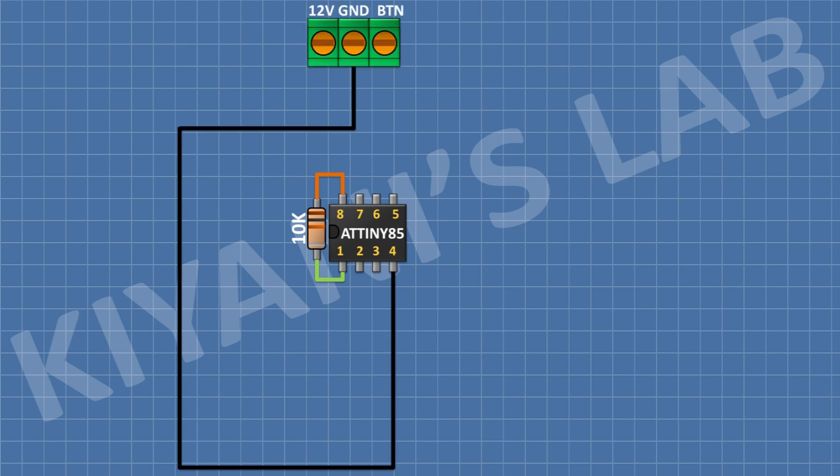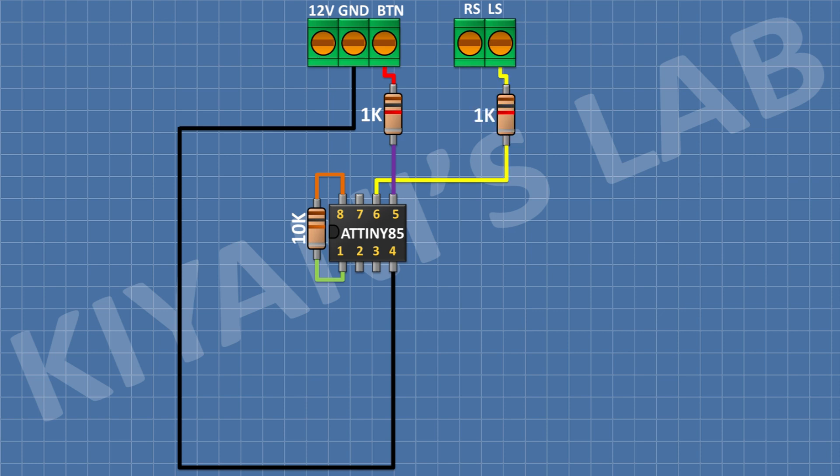Connect a 3-pin terminal block and connect its center pin to ground. After that, connect a 1K resistor and connect its one pin to one side pin of the 3-pin terminal block and its other pin to pin number 5 of the microcontroller. After that, connect a 2-pin terminal block. Connect a 1K resistor with its one pin to one side pin of the 2-pin terminal block and its other pin to pin 6 of the microcontroller. After that, connect another 1K resistor with its one pin to the remaining pin of the 2-pin terminal block and its other pin to pin 7 of the microcontroller.